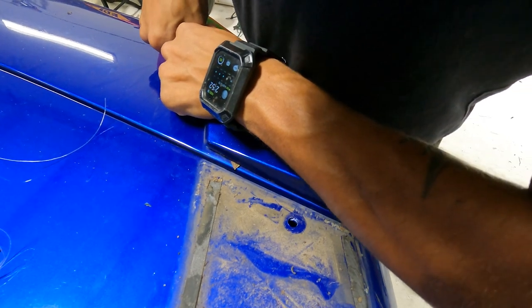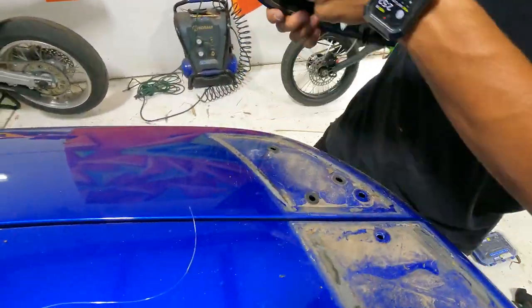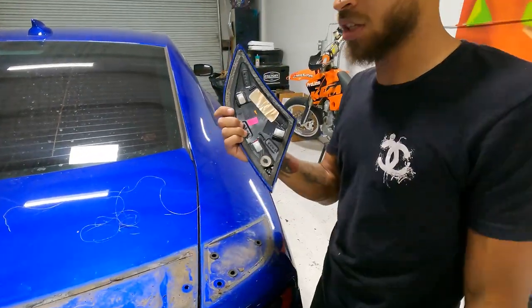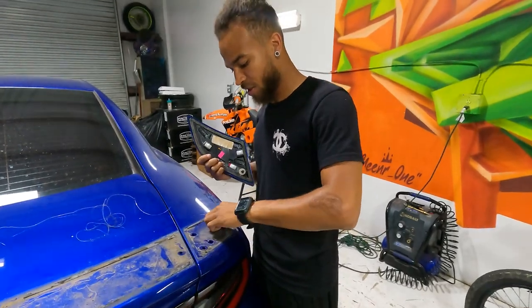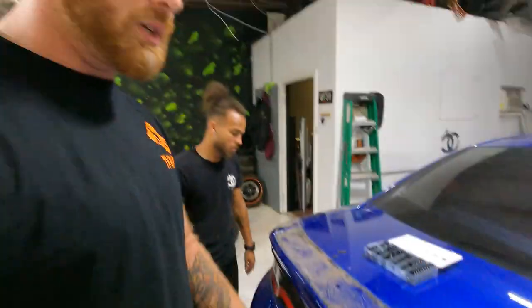Oh look at this, oh my god. Dodge wanted to make sure these don't fall - they did. They're not even broken, they're just solid clips, like GMC and the 4Runner. We're gonna get all this nastiness cleaned off.